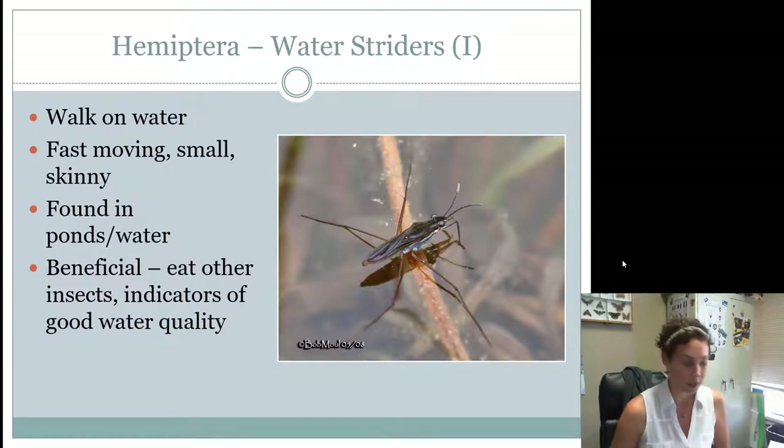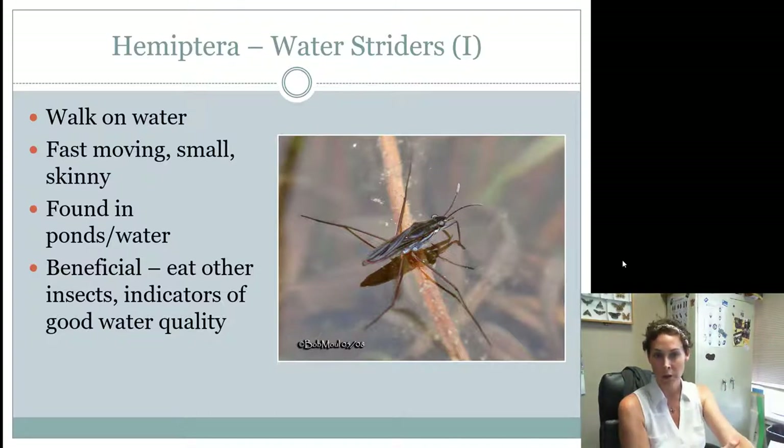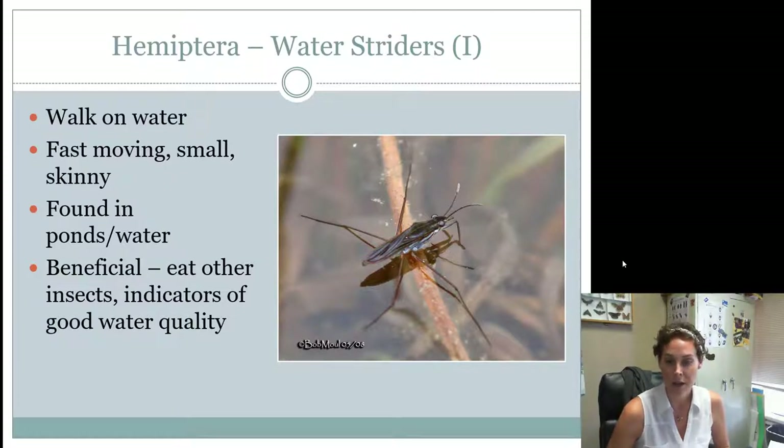Water striders are an aquatic Hemipteran in the Heteroptera group. You would find them in ponds and stagnant portions of water. They're fast-moving and just skid across the water on their long legs. It's like laying your arms up to the elbows onto the water — they cannot break the surface tension, so they can actually walk on top of the water. These are considered beneficial Hemipterans because they eat other insects and can indicate the quality of the water. Where you find them is usually still water that you might not want to drink.